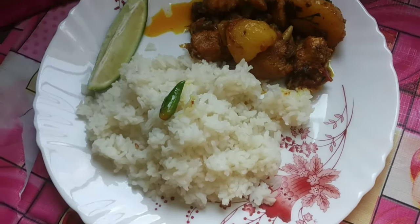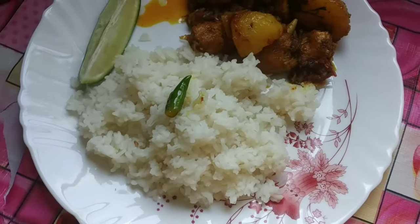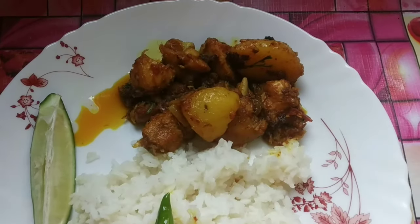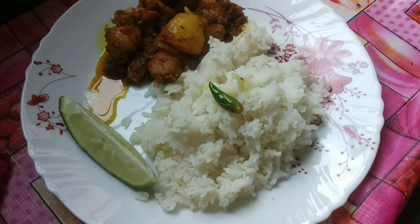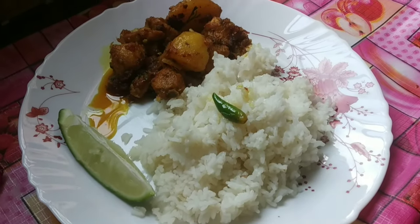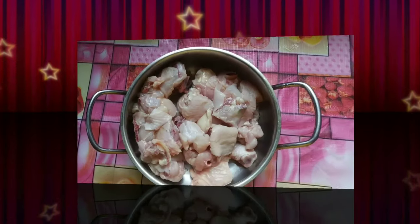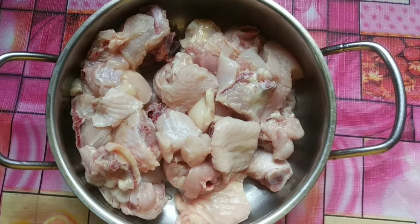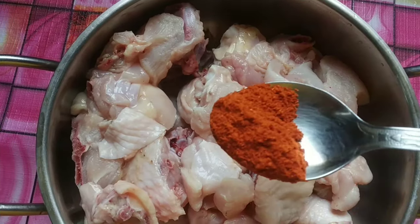Hello everyone, welcome back to my channel. Today I am going to show you a tasty and easy recipe. I am going to show you how to make the chicken and the marinade.